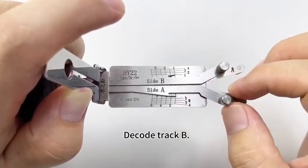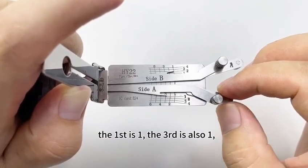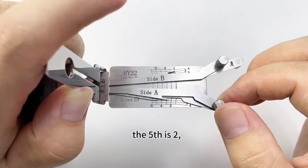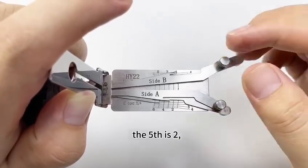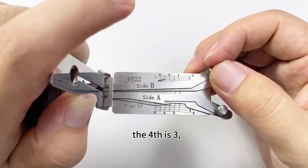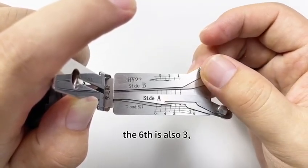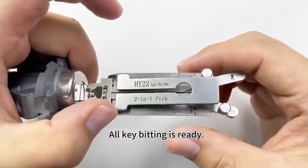Decode track B. First is one. The third is also one. The fifth is two. The second is two. The fourth is three. The sixth is also three. All key readings ready.